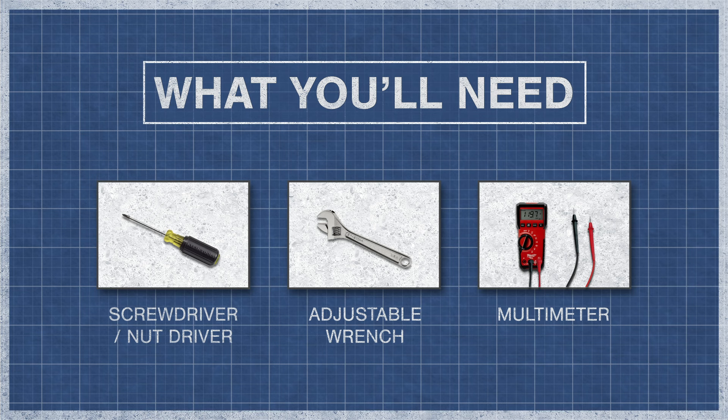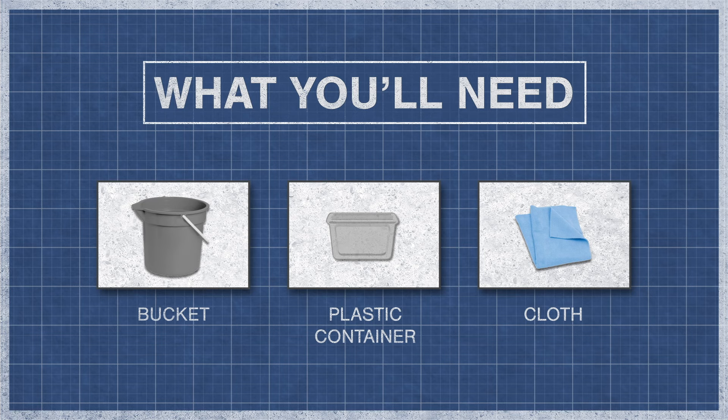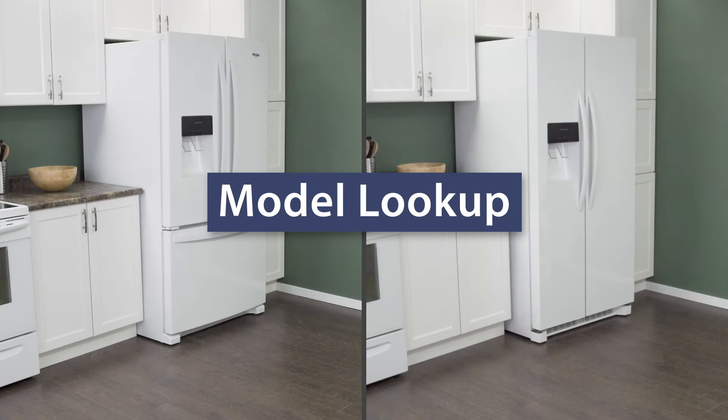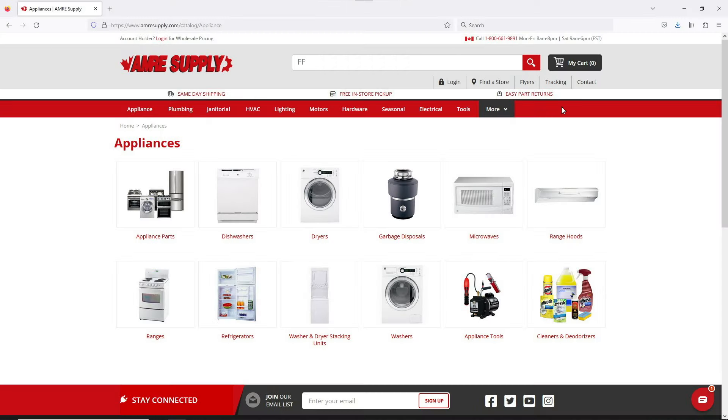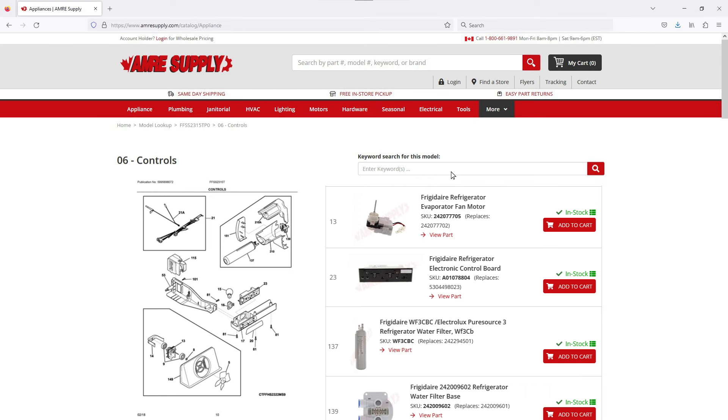To begin, you might need a screwdriver or nut driver, an adjustable wrench, and a multimeter. You might also need a bucket, plastic container, and a cloth. Keep in mind there is some variation between models and not all refrigerators will have the same parts. You can enter your model number on the AIM Resupply website to see a parts breakdown, which can be helpful to show you which parts are in your refrigerator and where they are located.